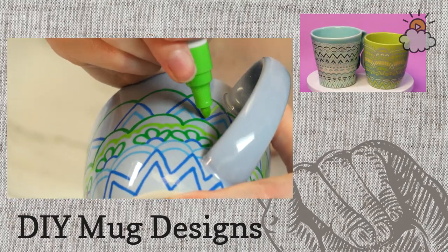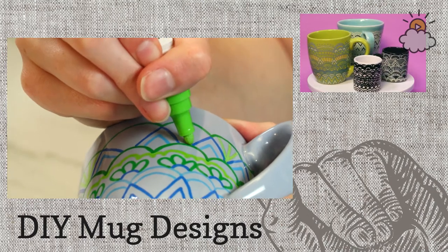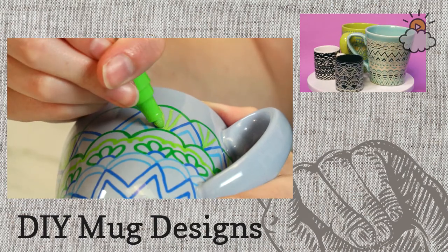All I'm doing is drawing some lines — it takes a little bit of patience but really not that much skill. It's really just going around the mug on the outside in circles and adding some designs.